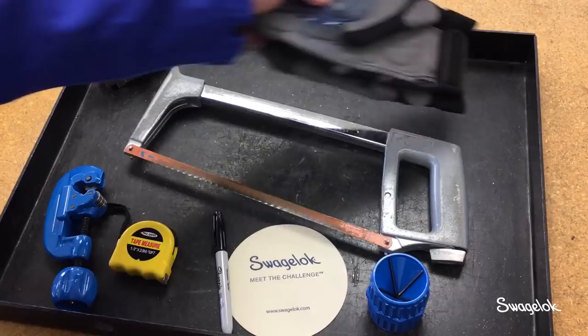Before starting, be sure to wear safety glasses to prevent injury. If using a hacksaw, wear cut-resistant gloves.